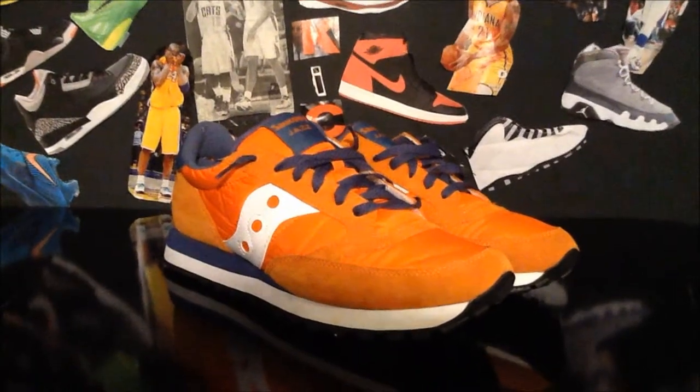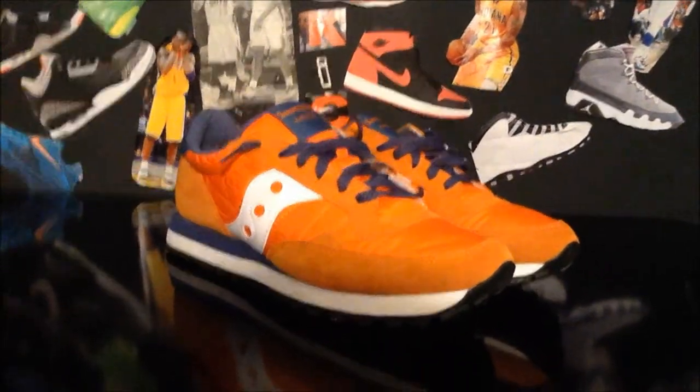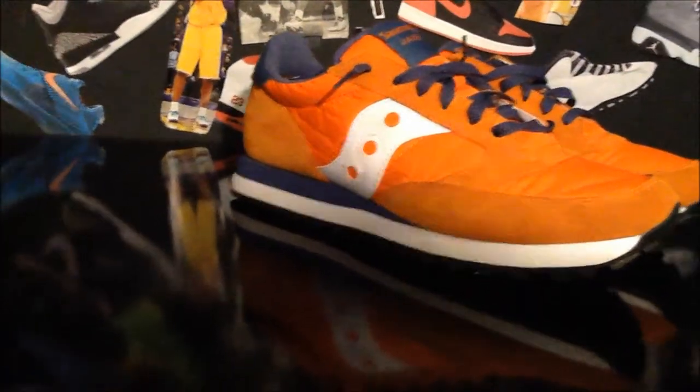So here they are, the Saucony Jazz. I really like this colorway — orange and blue — since I'm a Knicks fan and a little bit of a Mets fan, but really clean colorway. Starting off at the bottom, you've got an all-black outsole, which is a really clean look. You've got these triangles, and it's a very aggressive traction set with these triangles. I think it's very good for traction.